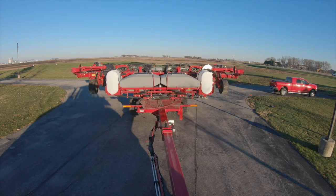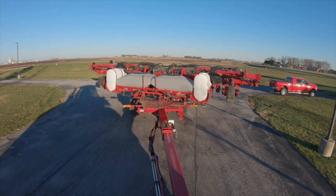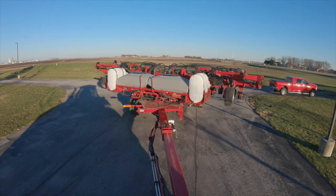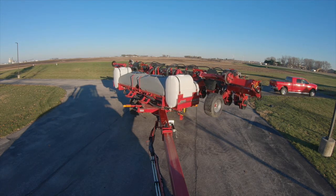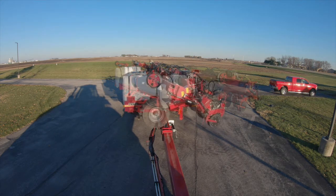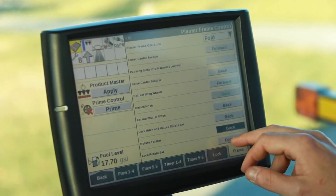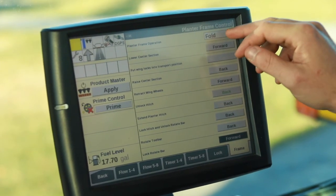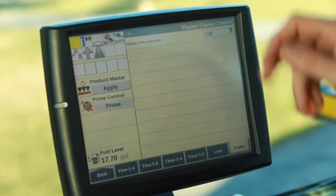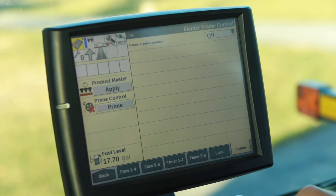Rotate our toolbar. Lock or rotate. Go back to the top. Select off. This will avoid any accidents with potentially folding or unfolding the planter in transport.